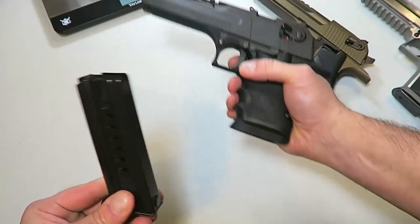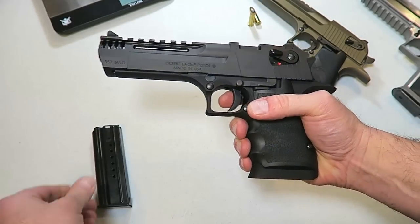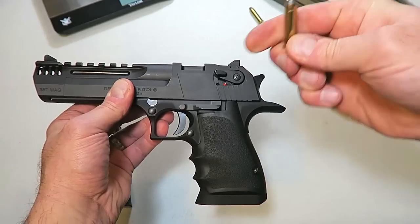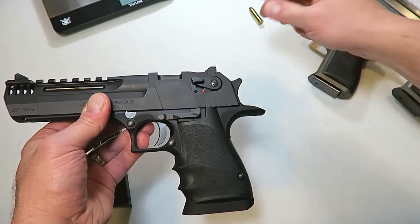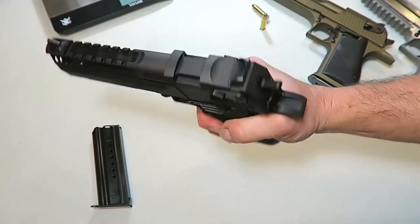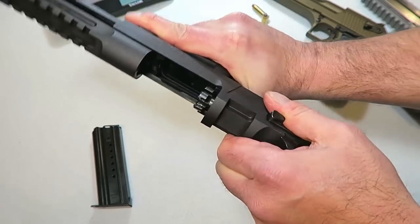The magazine holds nine rounds of .357 Magnum. That's some serious firepower — put one in the chamber and you've got 10 rounds of .357 Magnum. The trigger itself is four pounds in single action.